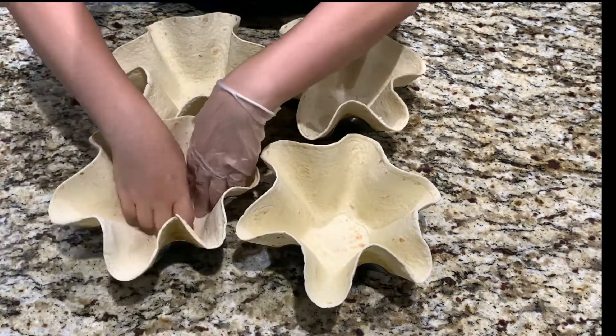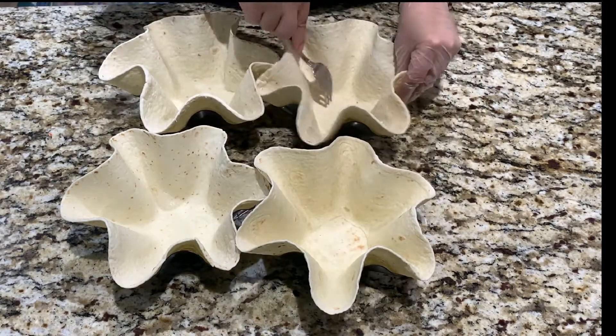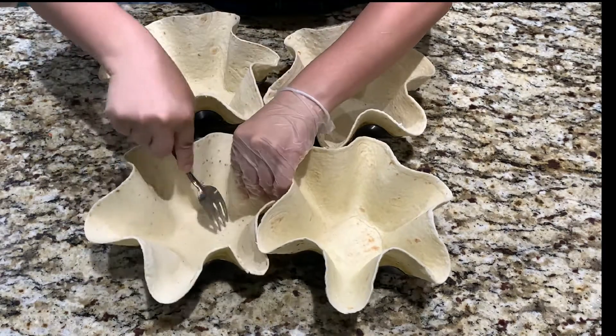Now that we're done forming the burrito bowls, using a fork just add a few holes on the bottom of the burrito. This will allow the burrito to not bubble up in the oven.